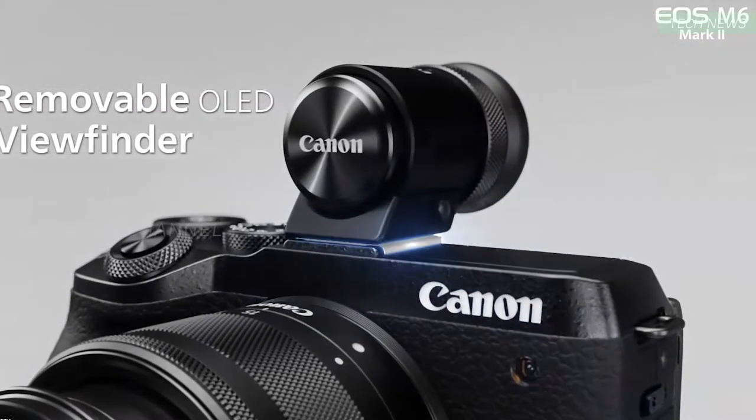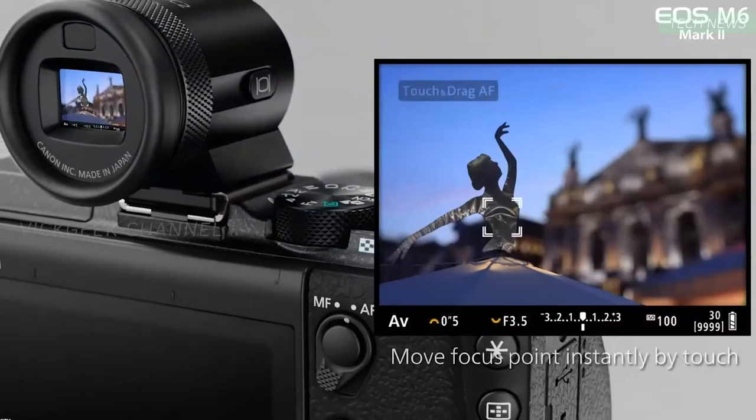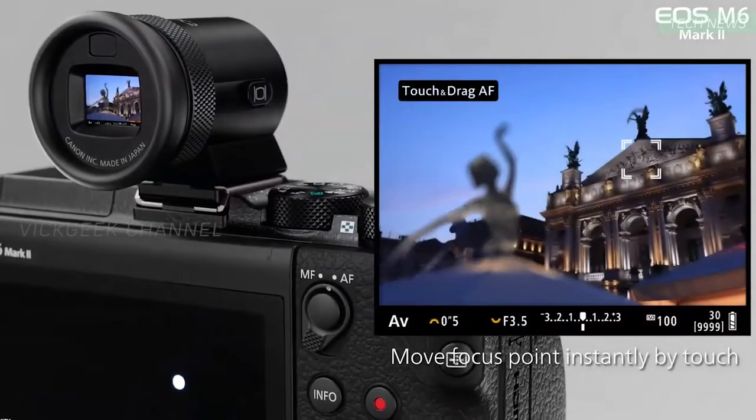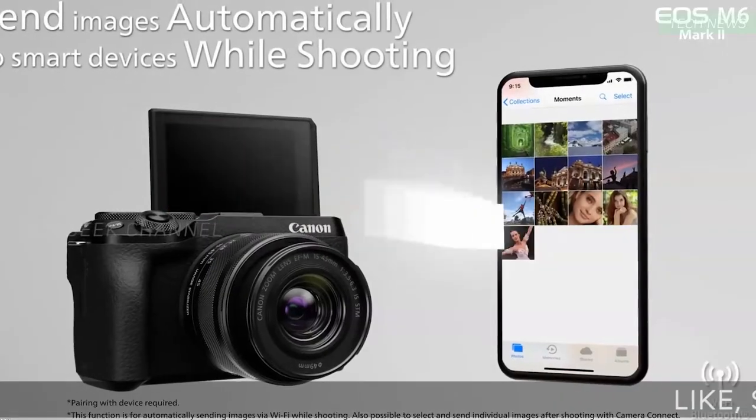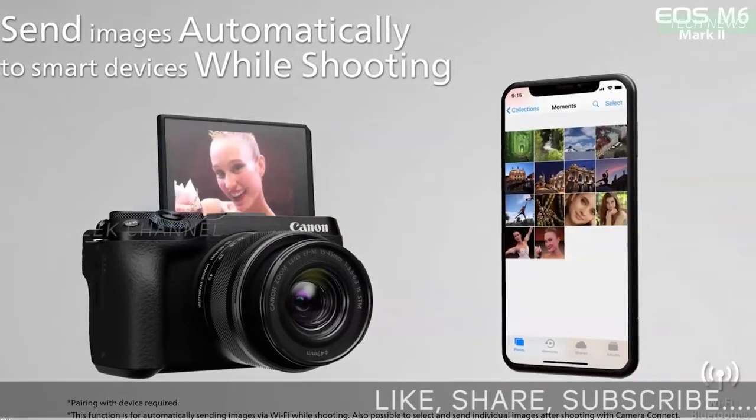Second, it gets an OLED viewfinder that's removable and mountable on the hot shoe, just like its predecessor. The previous version had an OLED viewfinder that you had to separately purchase, and I think the same applies here, though it's not clearly mentioned whether it is an optional accessory.